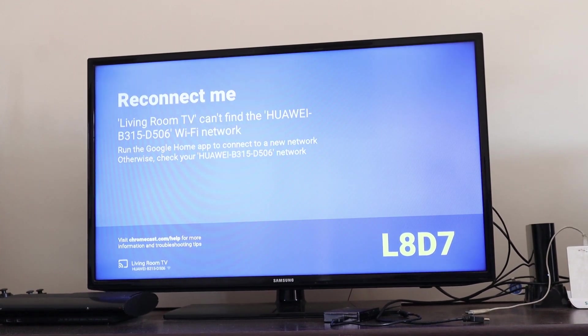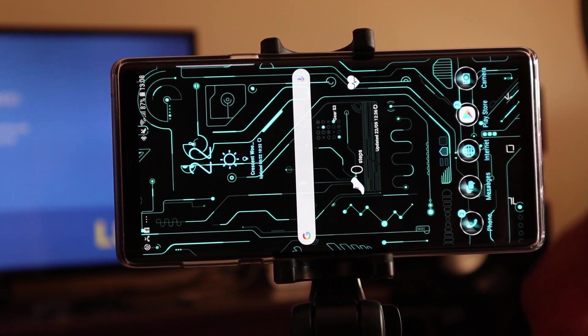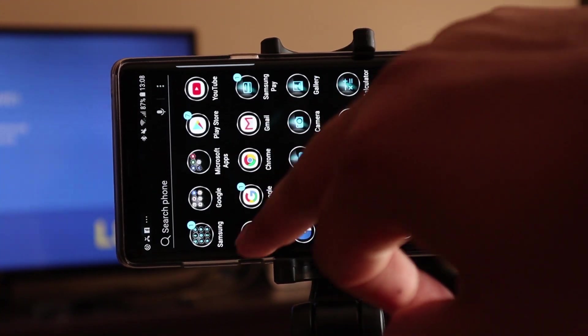The first thing you need to do is connect the Chromecast to a WiFi device. To do that, all you need to do is go and download an app called Google Home. You can find it on any Android or iOS app store, and then simply open it.